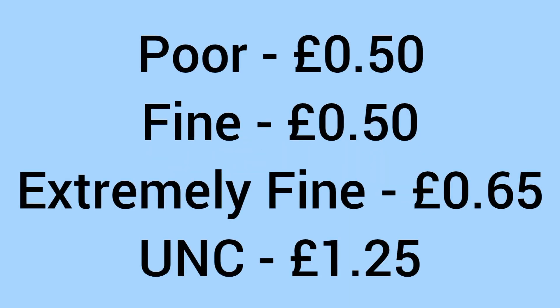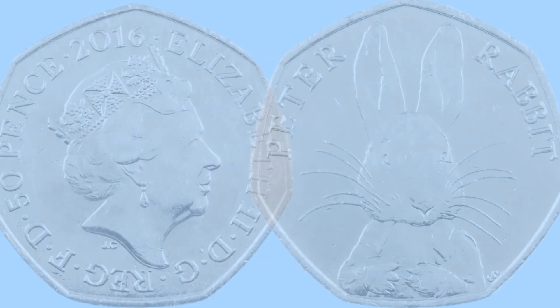Now we'll have a look at the value of the coin today for collectors looking to buy one to add to their 50p collections. In poor condition it's worth around 50p, in fine condition it's worth around 50p, in extremely fine condition it's worth around 65p, and around £1.25 in uncirculated grade, with no damage, marks, or dirt on the coin in the highest possible condition.